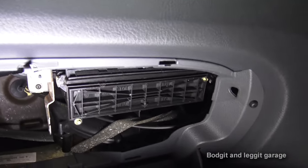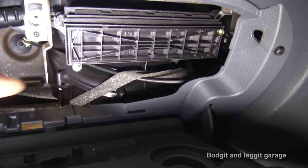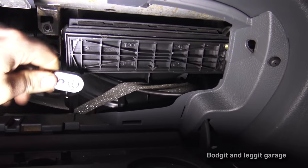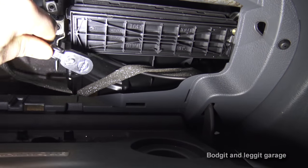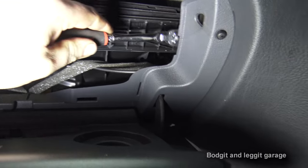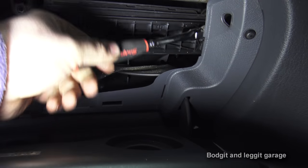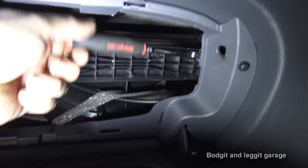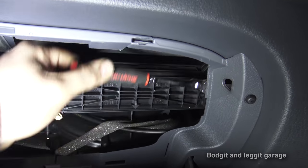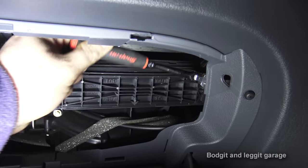As you can see, right there is our particle filter. We've got to take off two of these little bolts, which are 5.5mm. It's a bit awkward — some cars you have to go in through the engine bay. But it's a thing that most people do forget to do, and it can cause exactly this kind of problem.